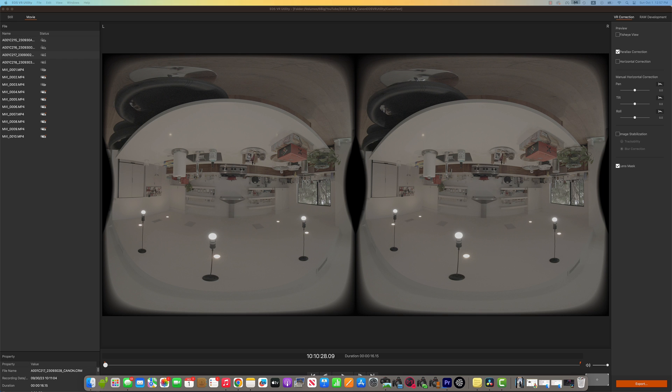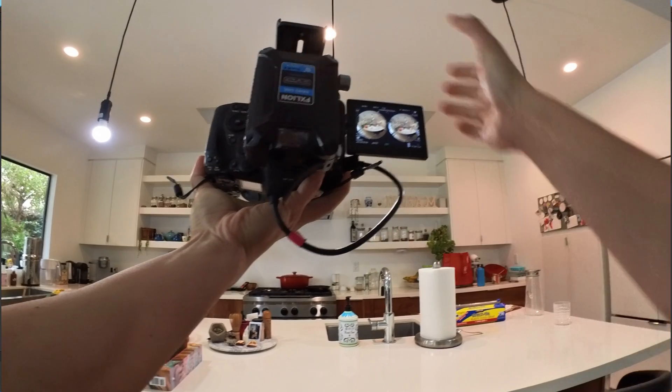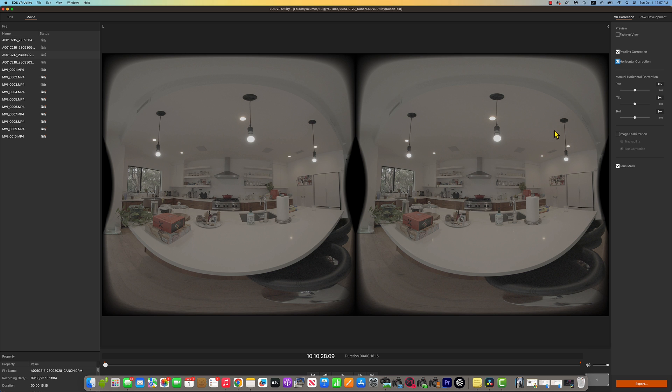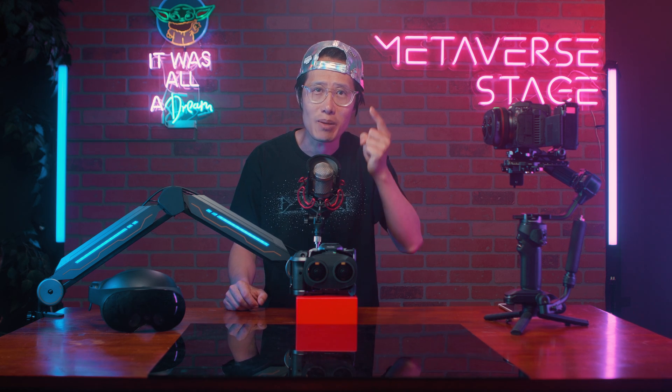In version 1.3, the horizontal correction is more powerful and accurate. It understands when you are shooting upside down and applies the correct stereo correction to flip the image back. By the way, don't just flip the stereo image in post — you will flip the left and right eyes. Use the horizontal correction instead.